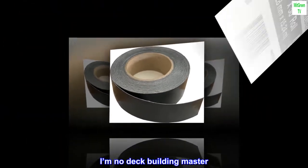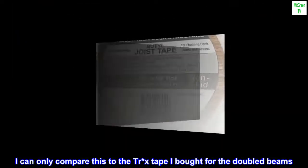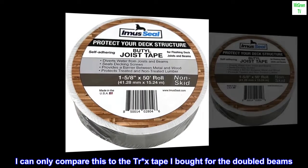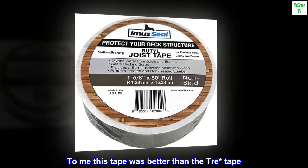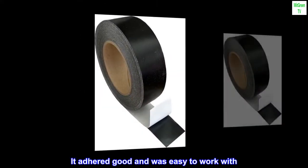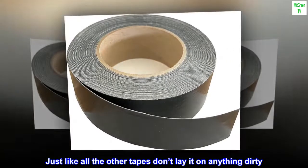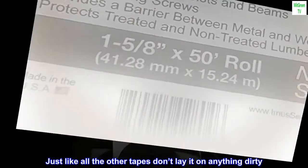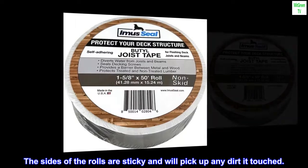I'm no deck building master. I can only compare this to the Trail X-Tape I bought for the doubled beams. To me this tape was better than that tape — it adhered well and was easy to work with. Just like all the other tapes, don't lay it on anything dirty. The sides of the rolls are sticky and will pick up any dirt they touch.